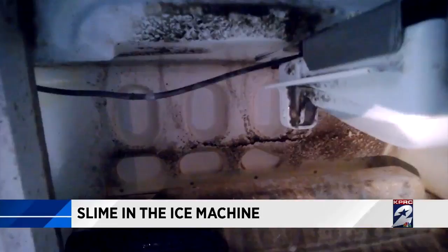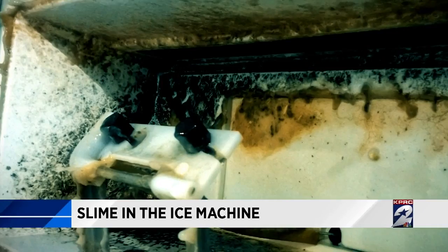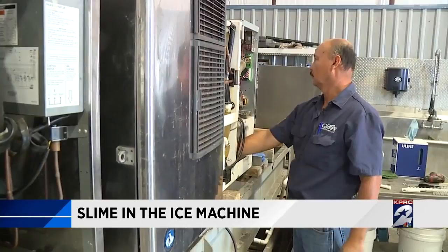Well, here it is — in all of its grossness: black slime, orange slime, yellow slime, green slime. Andy Spellins runs QBR Refrigeration, a company that specializes in cleaning ice machines for restaurants. He gave us dozens and dozens of pictures of ice machines his employees have had to scrub out, and he understands like nobody else why slime is such a big deal.